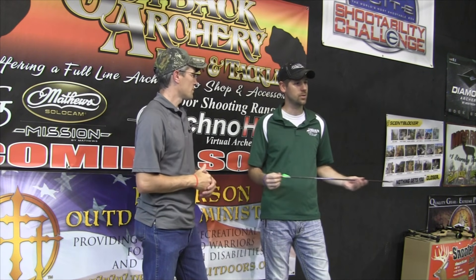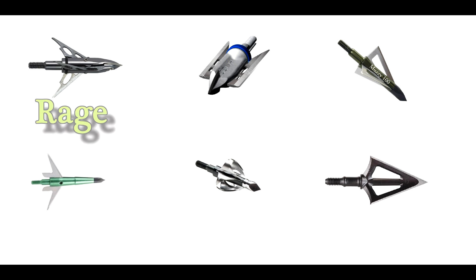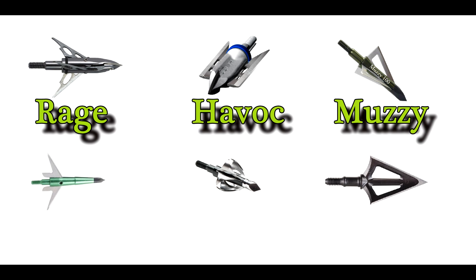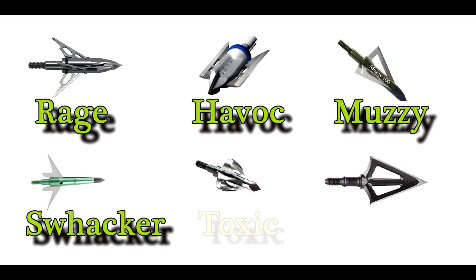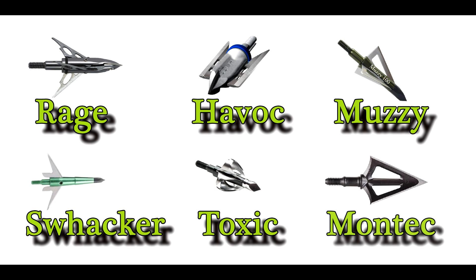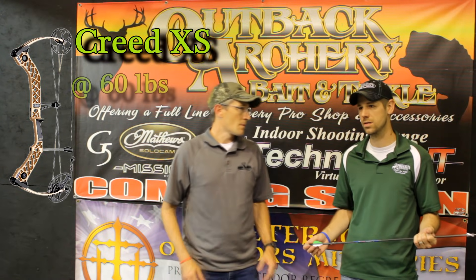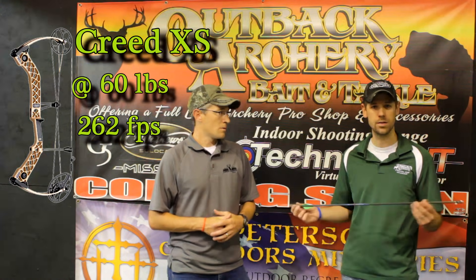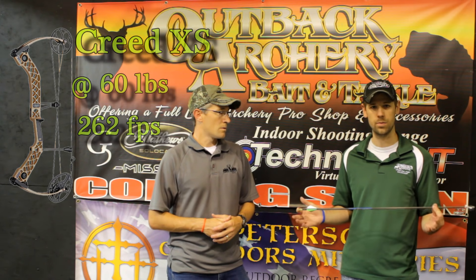Today, guys, what we're gonna do is we're gonna test six of our best-selling broadheads that we sell between our stores. We've got the Rage 3-blade, the new G5 Havoc, the Muzzy 3-blade, the Swacker, the Toxic, and the G5 Montec. They're all 100 grain. We're gonna be shooting with my Matthews Creed XS at 60 pounds, 29-inch skull tip blackout 340 spine. So we're gonna give them all the same test with the same bow.